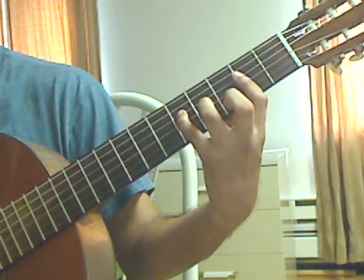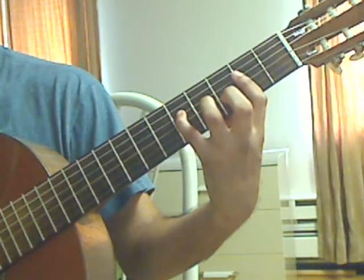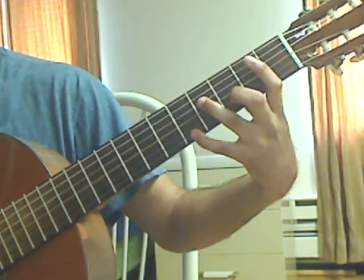Ring finger on the 3rd string, 4th fret — plug that, lift the ring finger, plug 3rd string, 2nd fret from the bar. Measure 19 again.